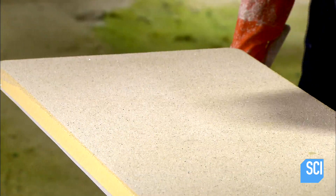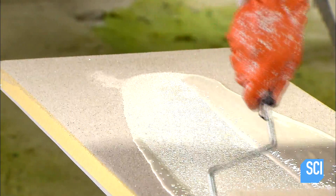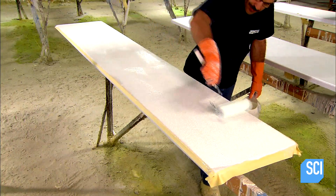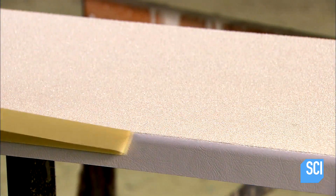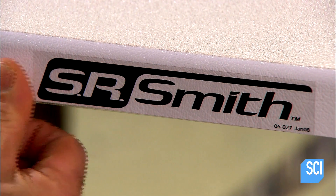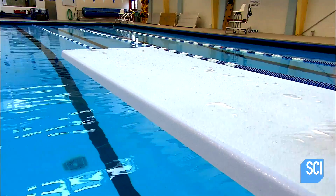After sweeping off the excess sand that didn't adhere, they roll on a coat of laminating resin, which bonds to the sand, giving the surface a clean, finished look. They pull off the tape and apply the manufacturer's decal to the side. The diving board is now all set to be installed on a stand at the edge of the deep end, to await anyone ready to take the plunge.